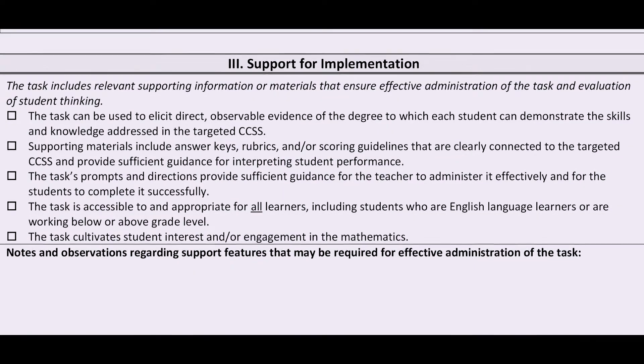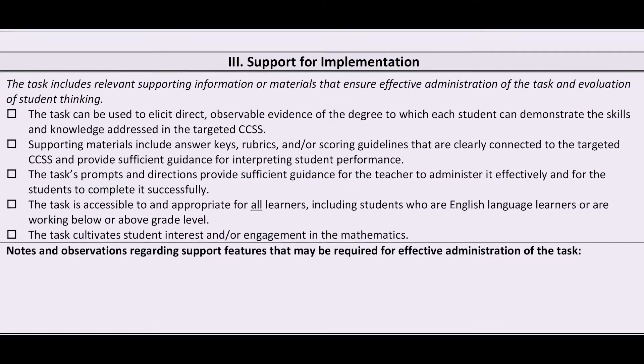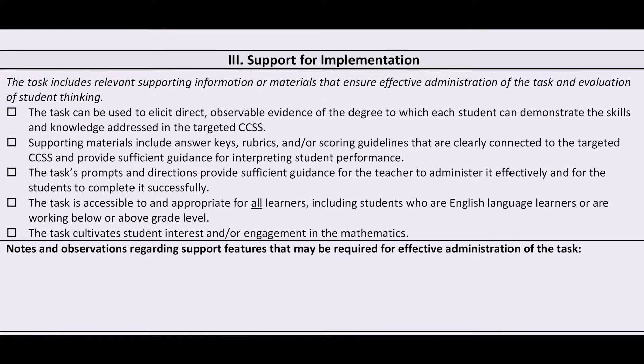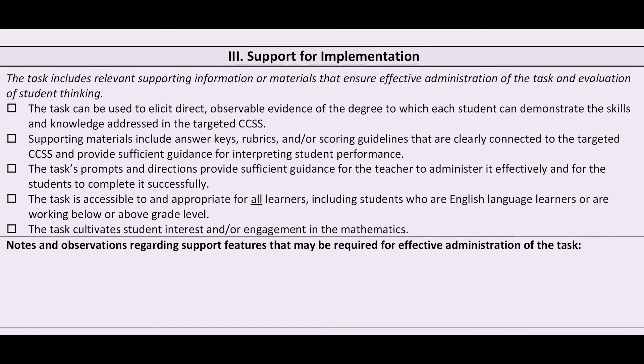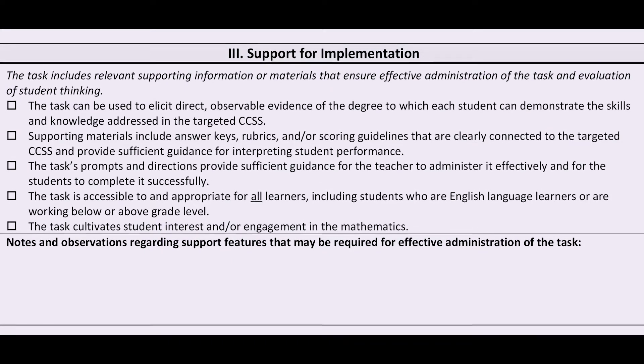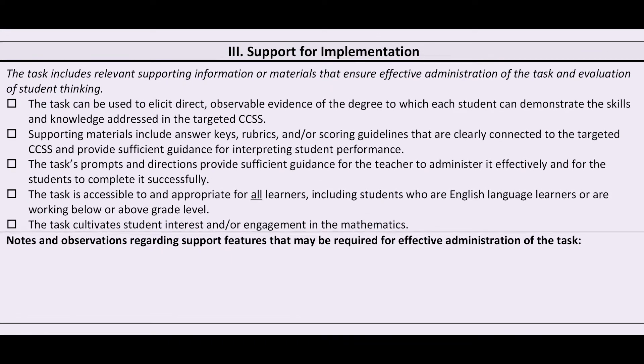In the third dimension, we look for supports. Does the task allow students to demonstrate the skills and knowledge of the targeted standards? Do the supporting materials include rubrics and scoring guidelines? Is there sufficient information for the teacher to implement the task and for the students to successfully complete it? Is the task accessible to all learners? Is it interesting and engaging?